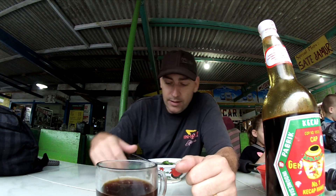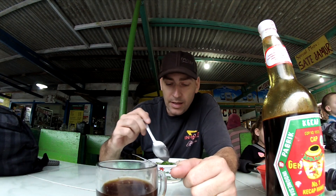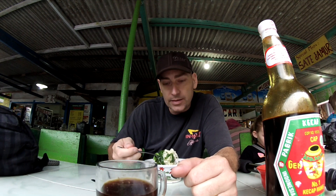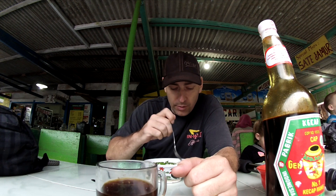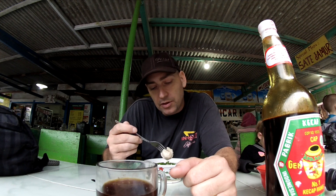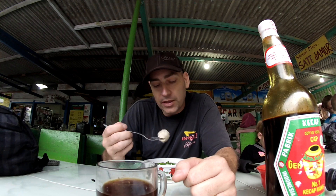Hey guys, today we're here up on Nerapi and I ordered some Indonesian soup called Bokso. It's a meatball soup. So what you have here are meatballs — they're mostly flour, with a little bit of meat and other flavorings.